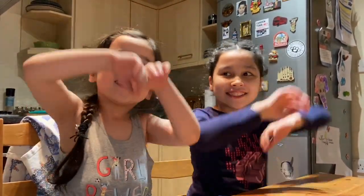Hi guys! My name is Carmira. And my name is Carmira. Together we are The Sisters Show!